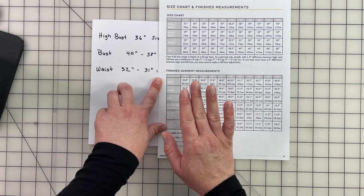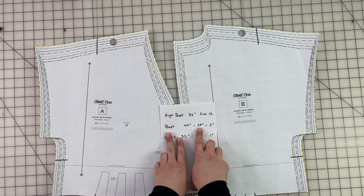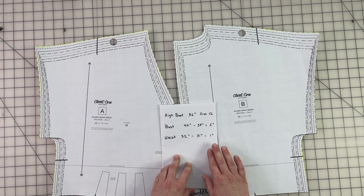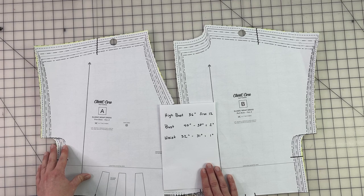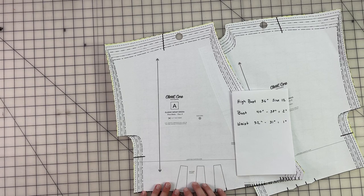We need to figure out how much to add to each cut side of our pattern pieces — we have two pieces, the front and the back. My bust is 40 inches but the size 12 pattern is drafted for 38 inches, so the difference is 2 inches. For the waist the difference is 1 inch. We divide each by four (for four cut sides): 2 ÷ 4 = ½ inch to add at the bust, and 1 ÷ 4 = ¼ inch to add at the waist. I'll now show you how to pivot and slide to achieve those measurements.